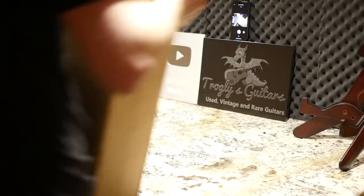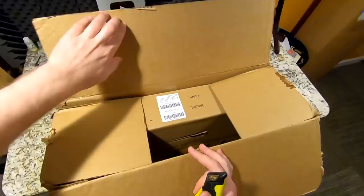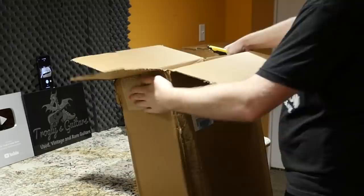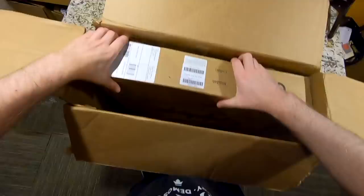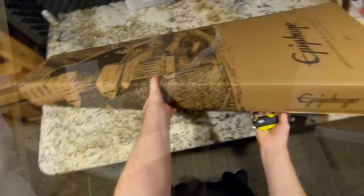Moving on — three more guitars. Let's wrap up this story. This is the replacement for that damaged Kalamazoo Explorer. It took about a month for them to get new stock in, but thankfully they weren't completely done with these because I was worried we'd be out of luck since that one got damaged and they stopped doing the run. This box has a double-box situation. Let's just hope this one isn't also damaged because apparently Epiphone Explorers are just cursed. Here's hoping second time's the charm.